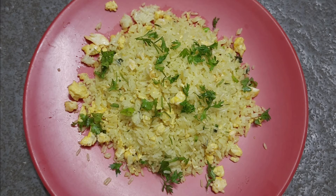I will try to make this recipe. Please like and share. Thank you for watching. See you soon.